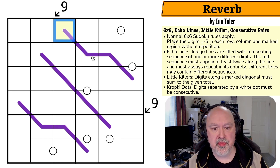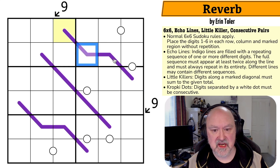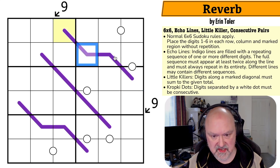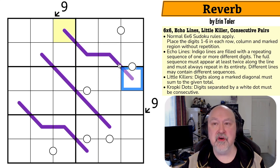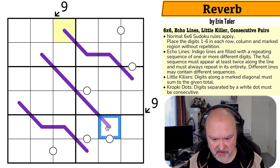The sequence must appear at least twice, so it can't be a four-cell-long sequence. And three doesn't work because four divided by three doesn't divide evenly. So it's a one or a two-cell sequence on all of these lines.